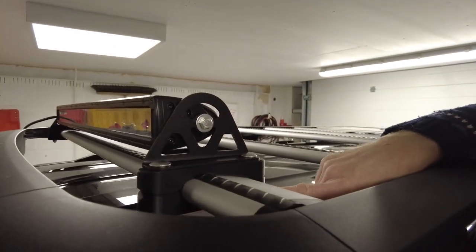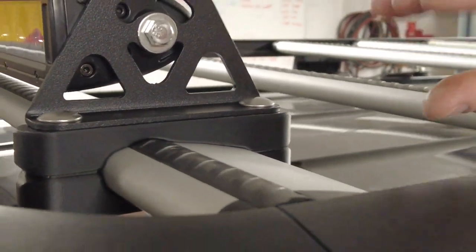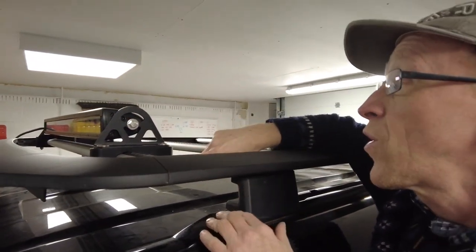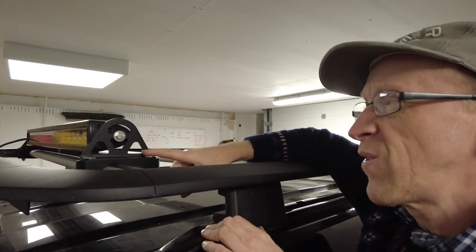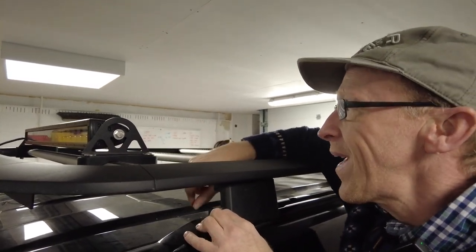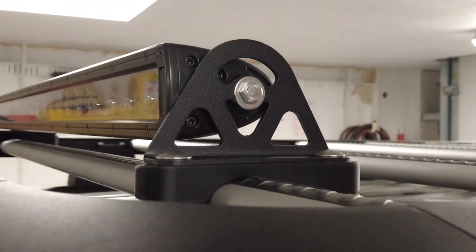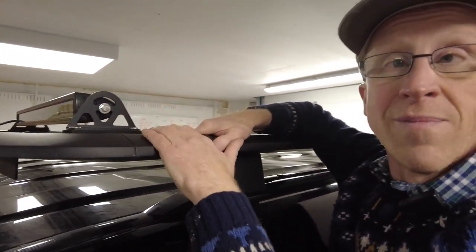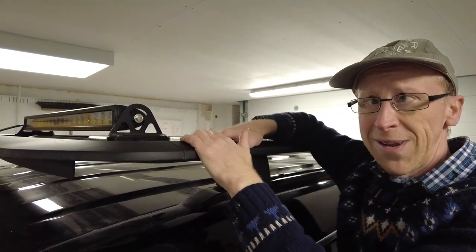One little detail we did was put two little neoprene gaskets where they join, because they never fully join as they're always clamping — just to keep the moisture out, even though they're stainless steel fittings. That is an elegant and quick way of fitting a light bar, about two minutes. Let us know what you think in the comments and we'll put those for sale on the website — give us a couple of days.